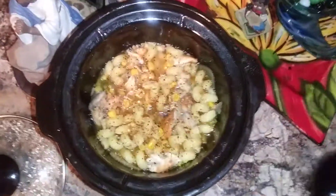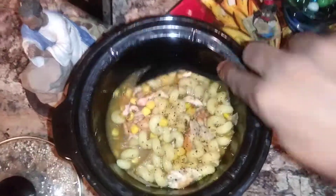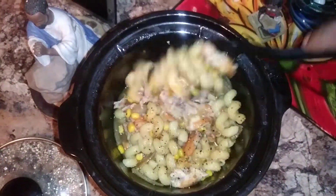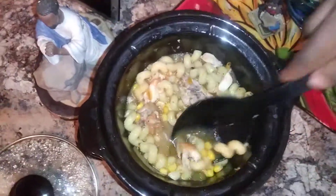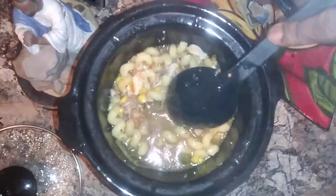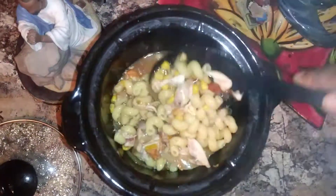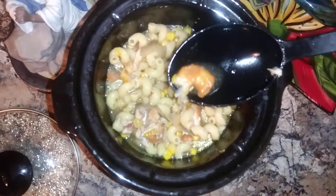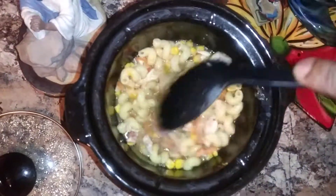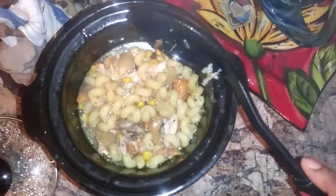You guys have no idea how good this smells. I'm going to kind of stir through it a little bit. Oh, look at that. Look at the chicken — it's falling off the bone. The shrimp kind of just did its own thing. And guess what people, the way this smells, you can actually see the steam coming out of it.